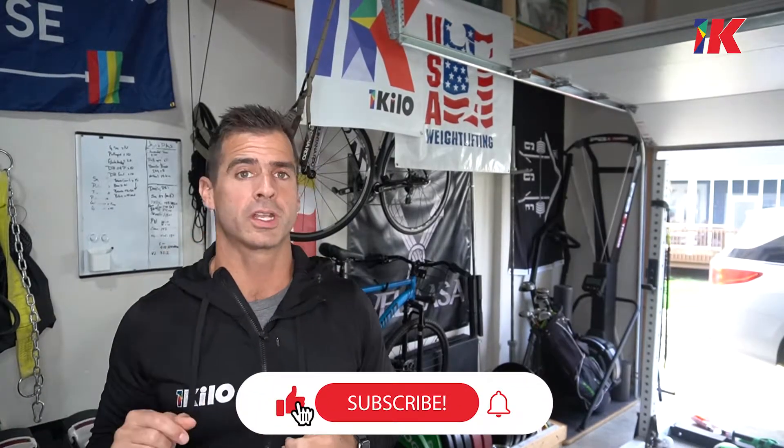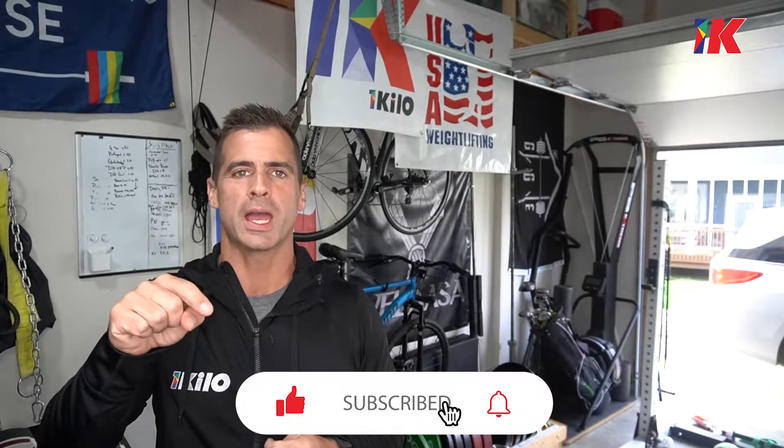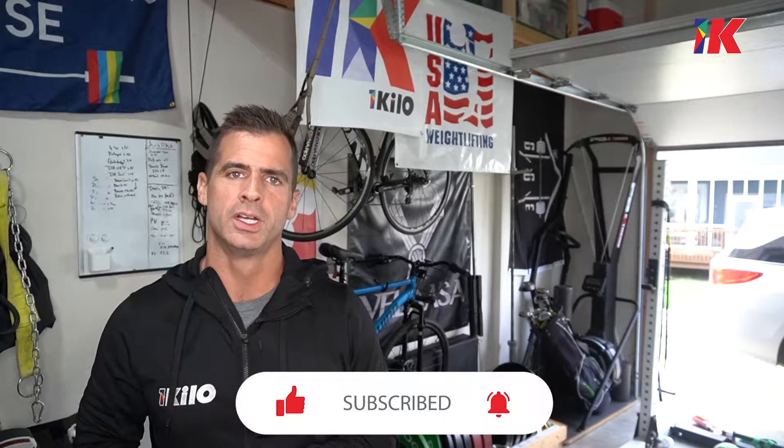Hey everybody, glad you're here. If it's your first time, 10th time, or 100th time, please like, subscribe, and ring the notification bell so you know every time I put a video out.